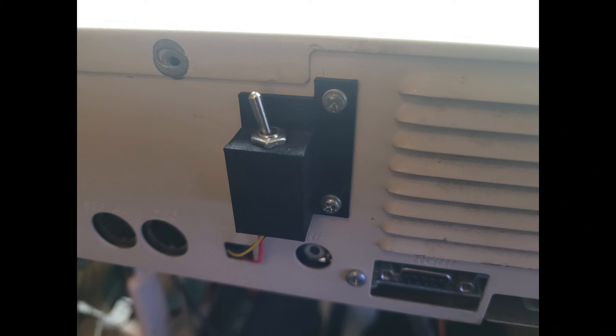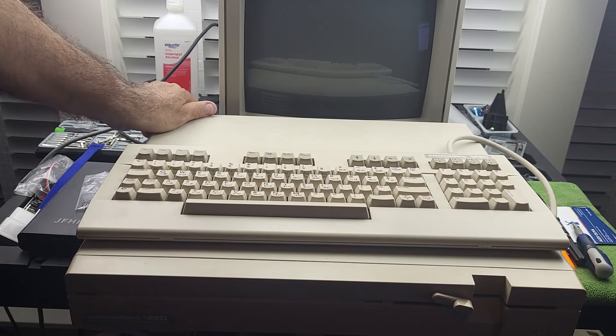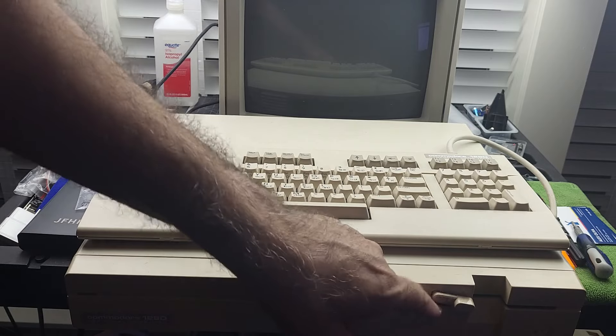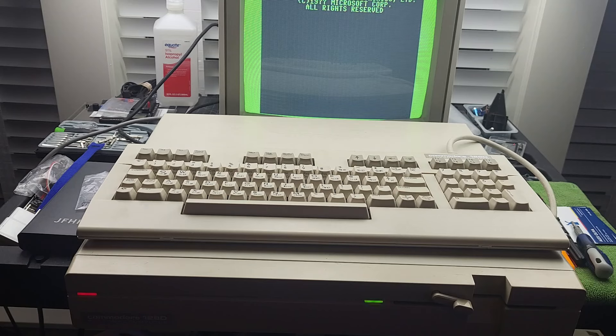In case you're wondering what happened with the switch that cuts off the attention trace line, I ended up 3D printing a small casing for it and mounted it behind the 128D — that way I didn't have to drill any holes. So let's wrap this video up. Let's turn this on, make sure the disk drive light goes on and then turns off after three seconds and that the disk drive stops spinning. There we go — lights off, drive spinning, and boom, we have a cursor.